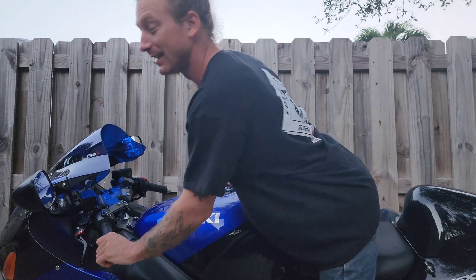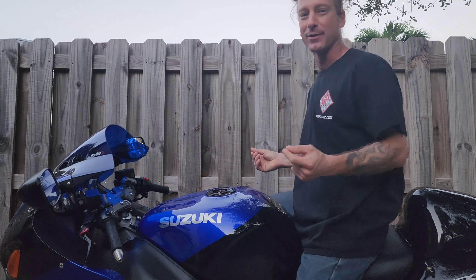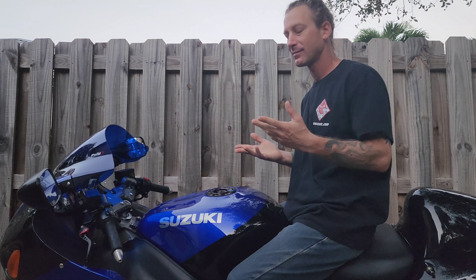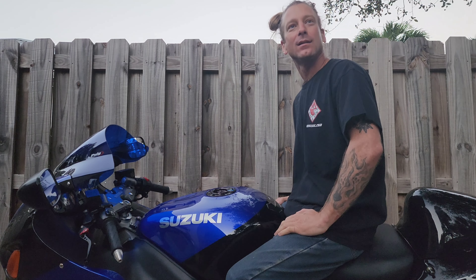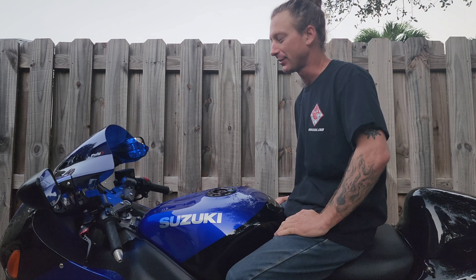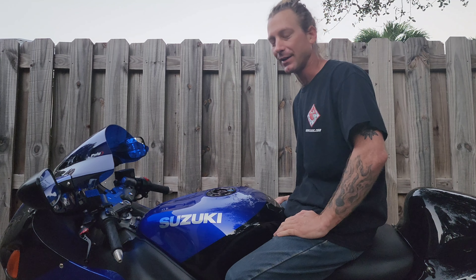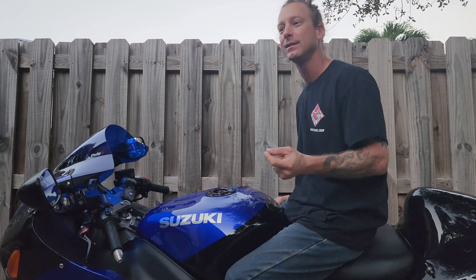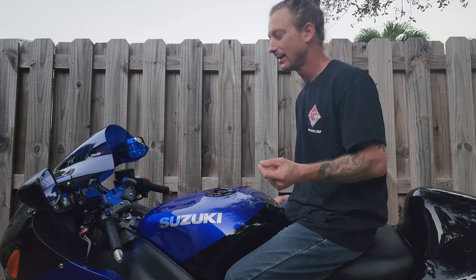Good morning everybody, it's your boy ZJ. I had a viewer ask what's the correct position for making this thing easier to steer. He said he's been starting to ride and his riding coach has been trying to help him out, so I'm gonna see if I can give you a bit of some pointers here to maybe make this a little easier for you.